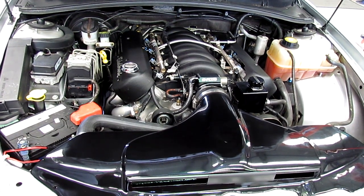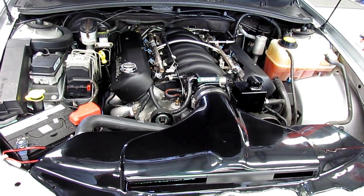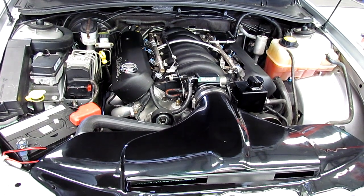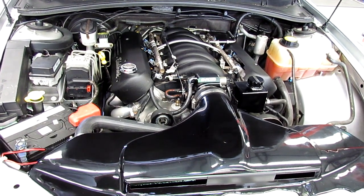It didn't have a proper swirl pot. With a fuel injected car, especially when you're making power, unless you've got them set up properly, they can — unlike a carburettor car — have the fuel tank cause major issues in the way of damaging your engine.